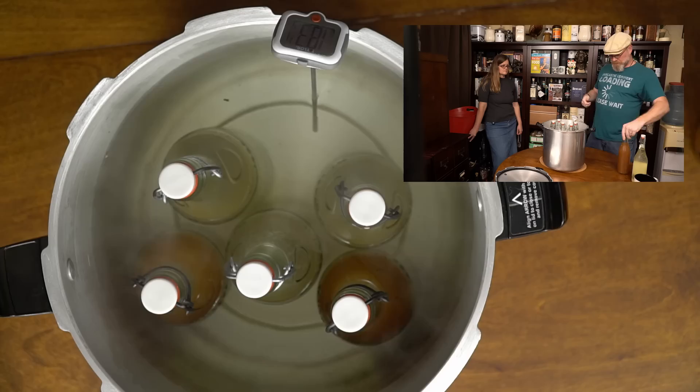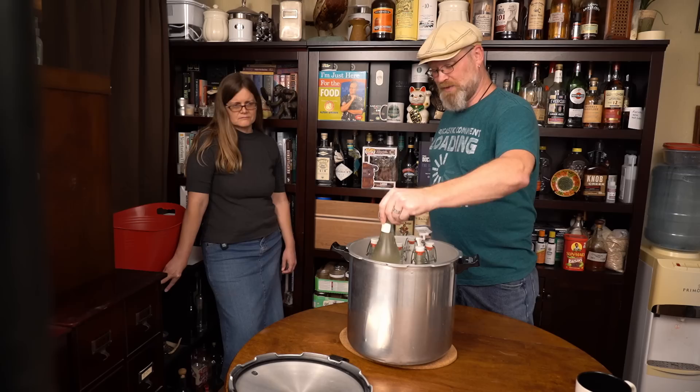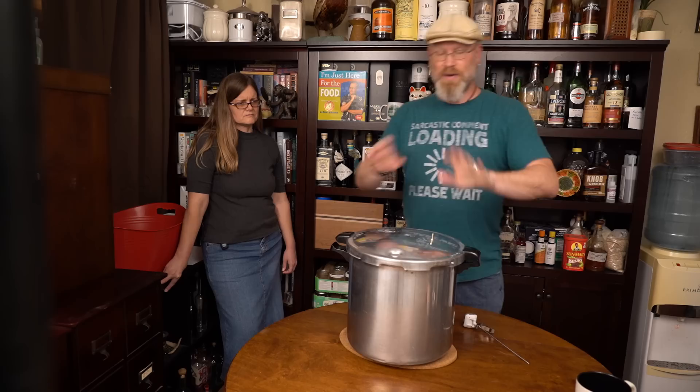I don't do this very often, I'll admit — so it's a little intimidating. Kind of like when we did the Beauches: you just don't want stuff blowing up in your face. So what I'm going to do is take this lid, take my thermometer out, and just put that on top. That way, if anybody decided to blow, we should be relatively safe. Setting my timer for 10 minutes.